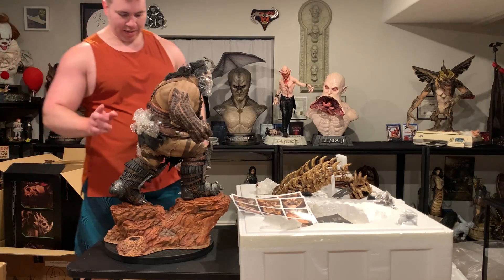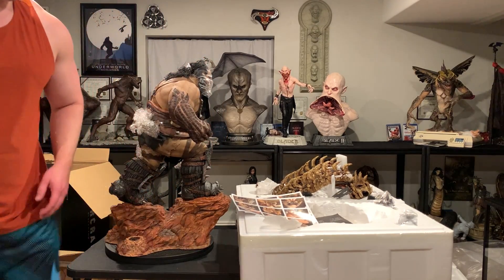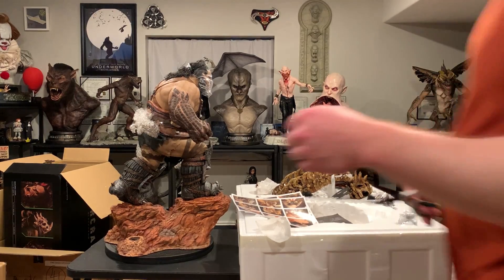He has a lot of bubble wrap around several items, so I'm going to need my scissors for that. That was not easy getting him in, by the way.